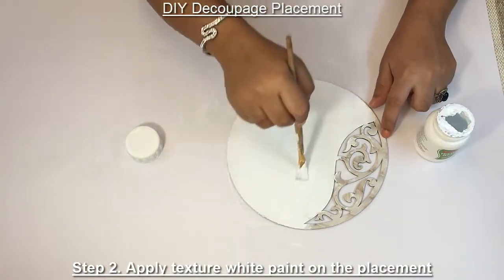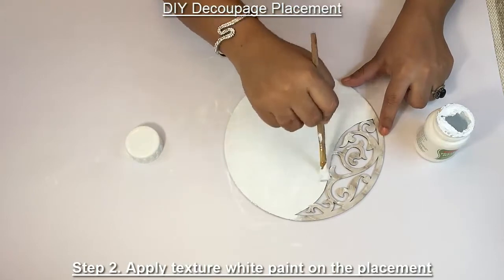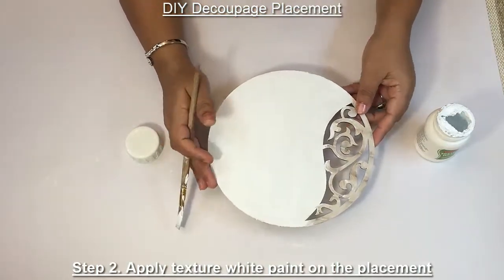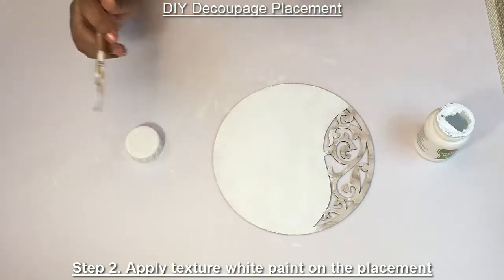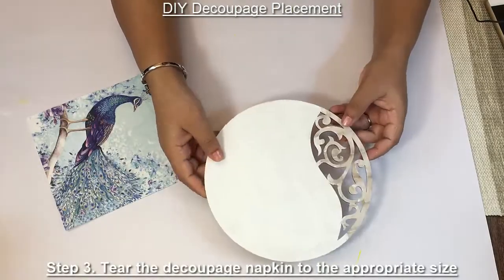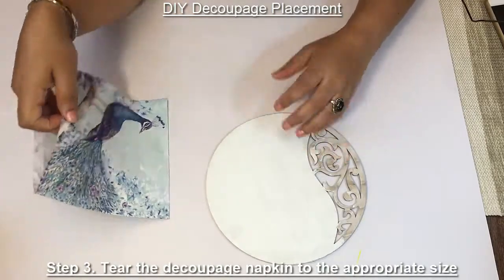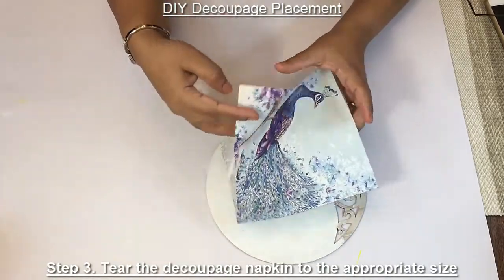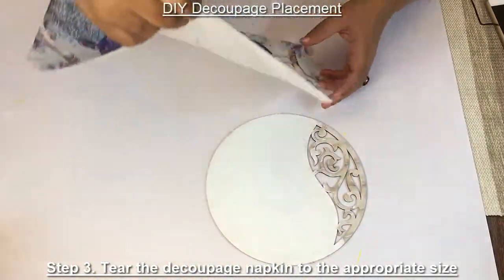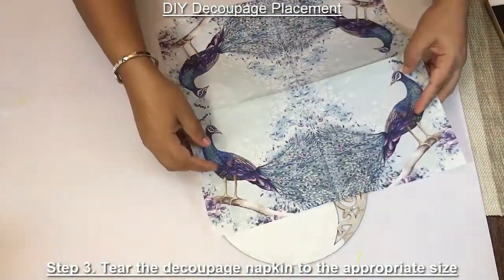So once you have applied a coat of white texture paint on your placement, keep it for drying. Once the white paint has dried, I am going to put this tissue paper. So we have to decide on the design, what's going to come.